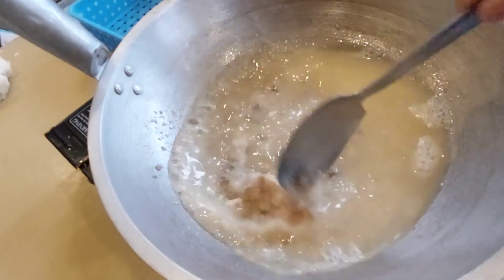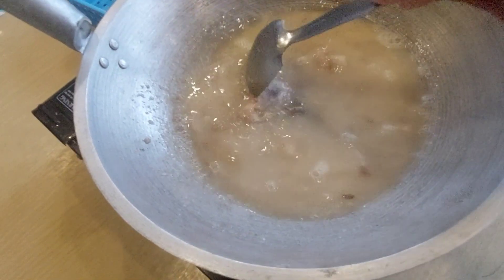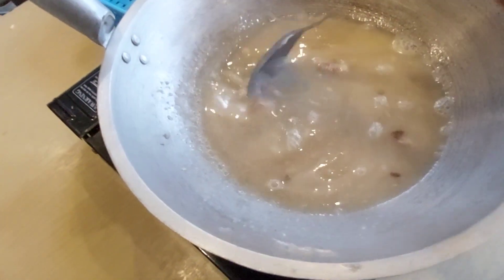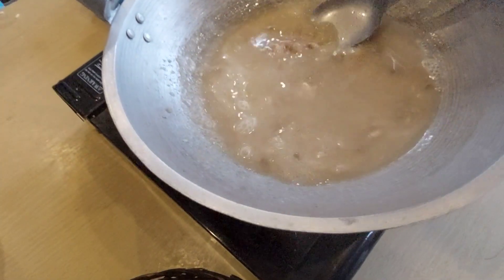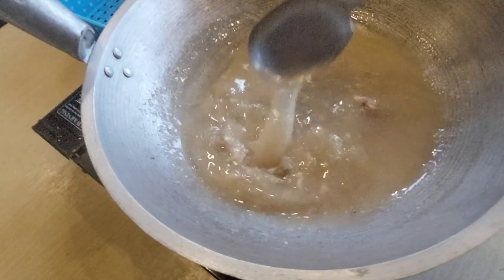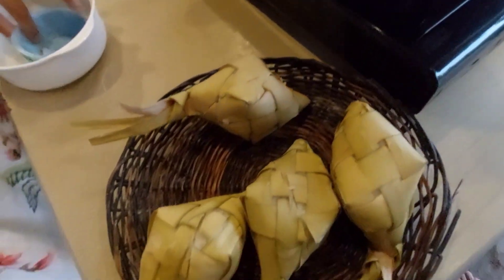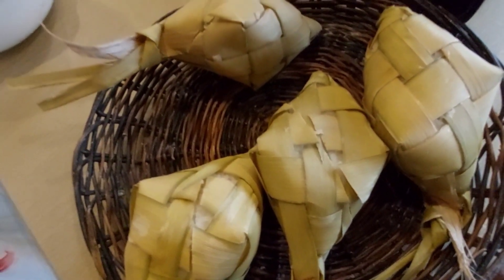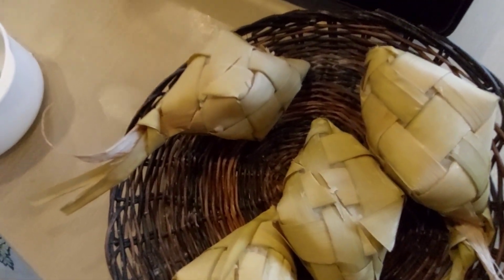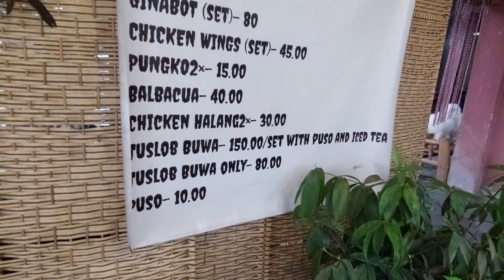We will just wait a little bit more so that we can eat after this, because this is frozen. It's almost there — we will boil it more. We also have puso here. This is the set of Tuslo Bua, guys — that one — 150 pesos.